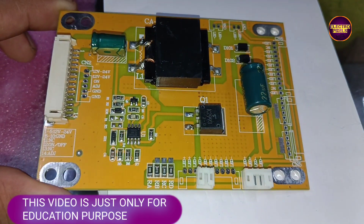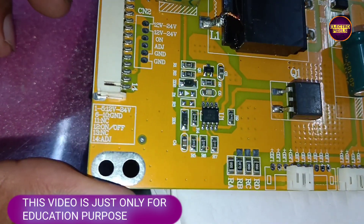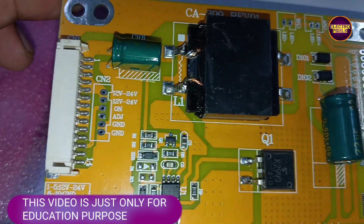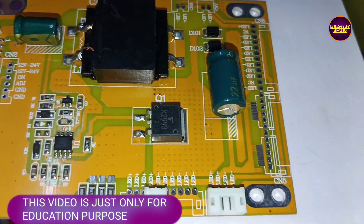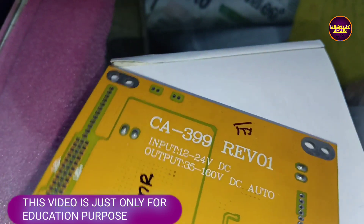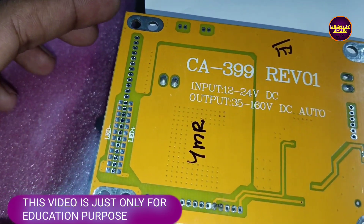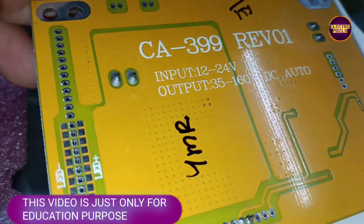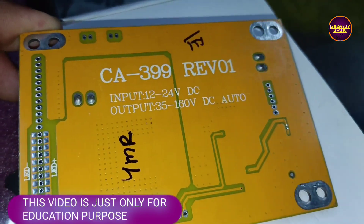This is the board here. The input VCC ranges from 12 volts to 24 volts, and the corresponding output voltage ranges from 35 volts to 160 volts.